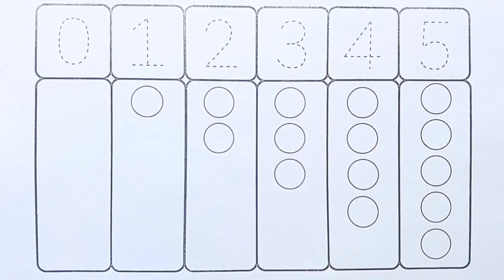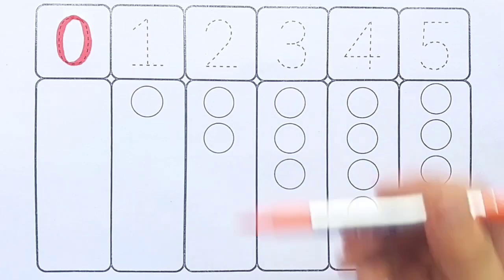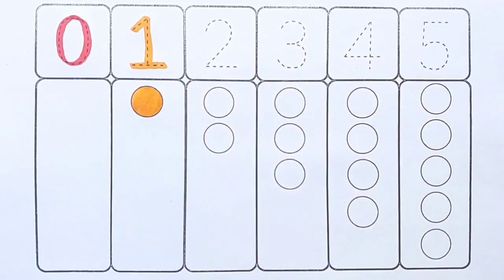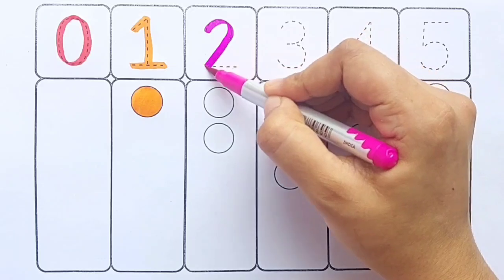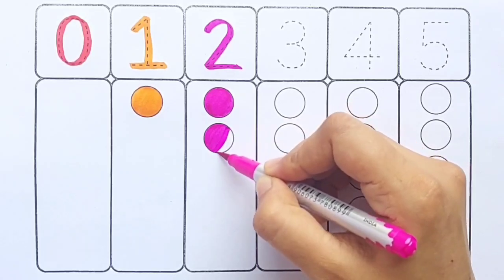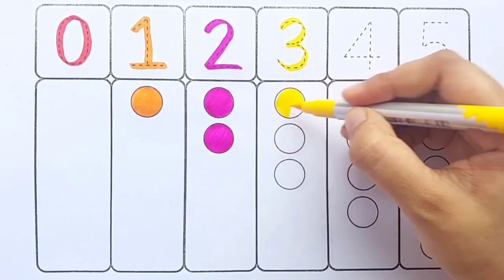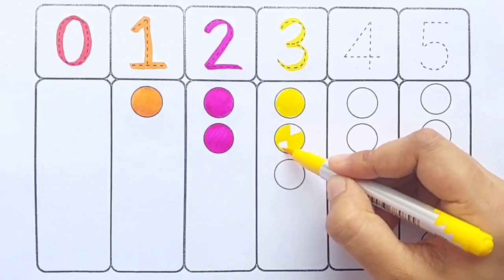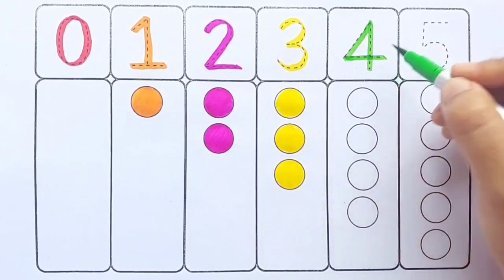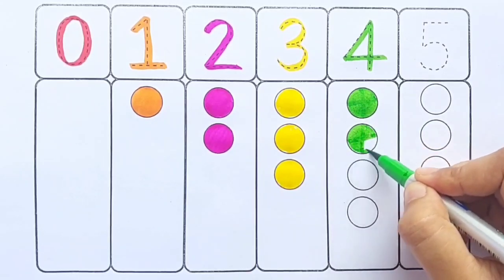Let's fill the colors! Red color — zero. Orange color — one, one ball. Pink color — two, one two, two balls. Yellow color — three, one two three, three balls. Light green color — four, one two three.